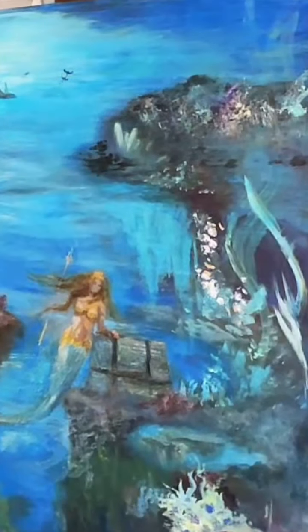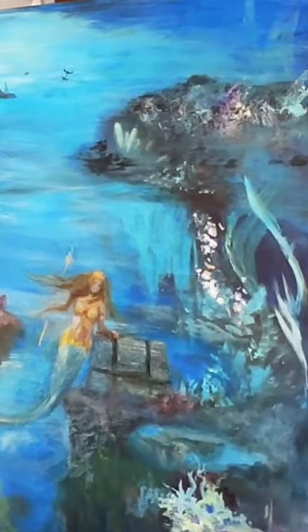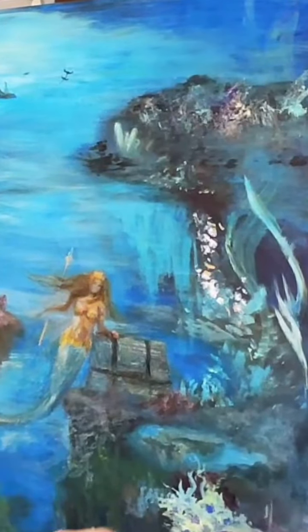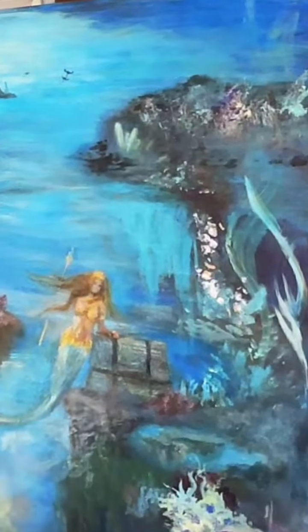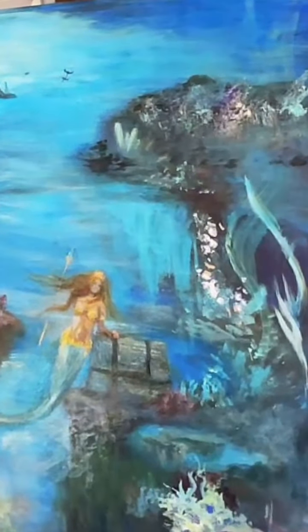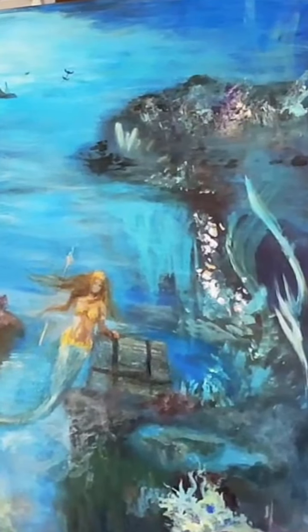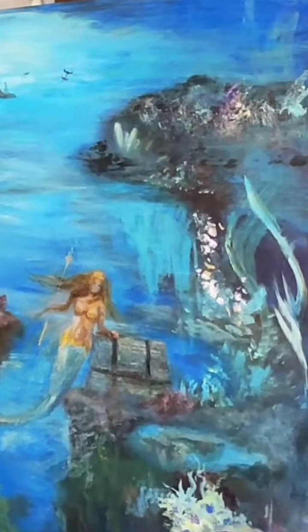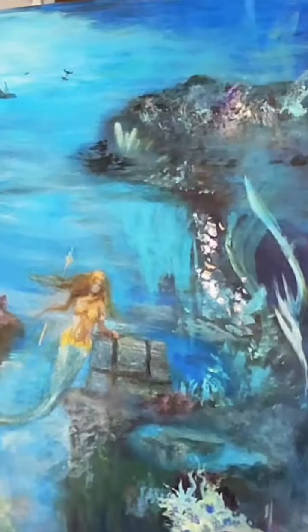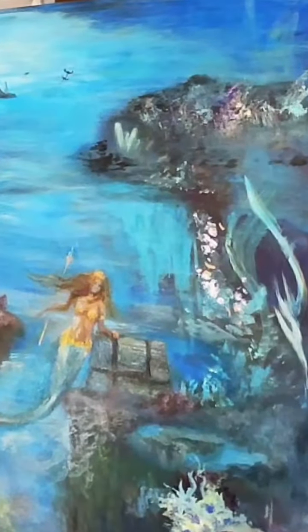Oh, how pretty is that — can you guys see that good? That's just really very cool, I like that. I want a little vine of course, I'd like to have it beigey — Bob Ross can help me out here.